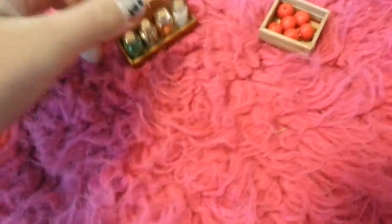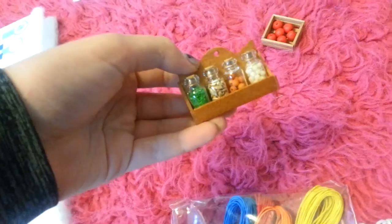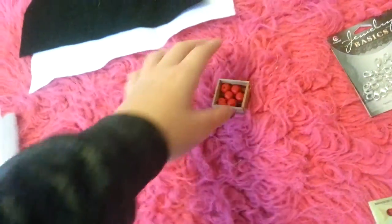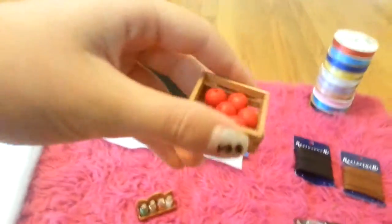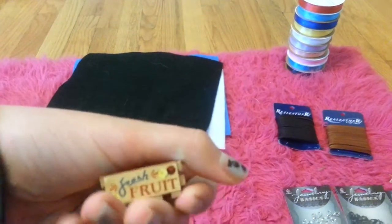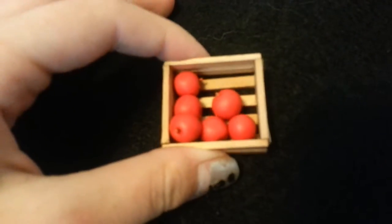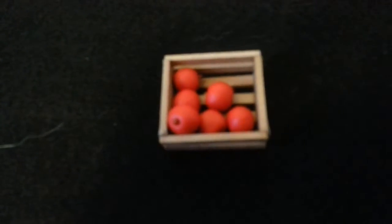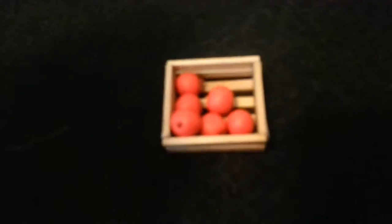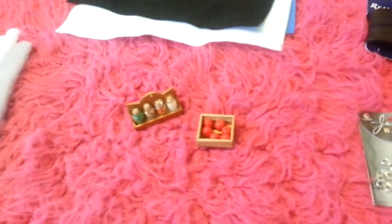These are from AC Moore — I forgot to mention them. This is like little spice jar things — I'm going to put them in my feed room. And then this is a basket of apples — it says 'fresh fruit' — the apples came separately and did not go with the crate. I think they were like three dollars.